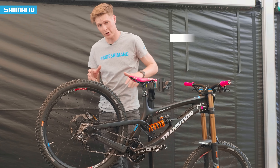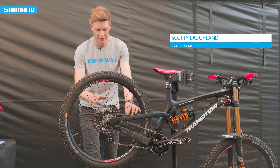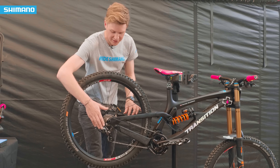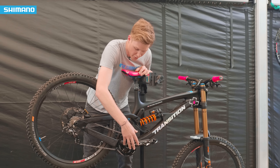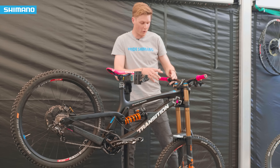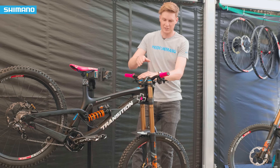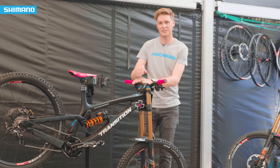This is Tani Seagrave's bike and we're going to go quickly through the specs. You've got a 203mm rear rotor, Saint caliper, Saint mech, then onto the crankset — that's 165mm with a 36 tooth chainring, Shimano chain guide. Up at the cockpit you've got your Saint levers, Saint shifter, Pro Tharsis 9.8 bar and stem.